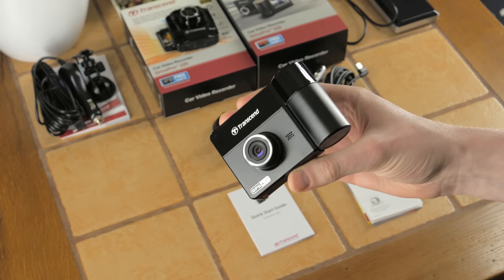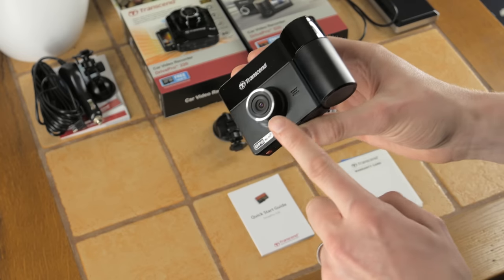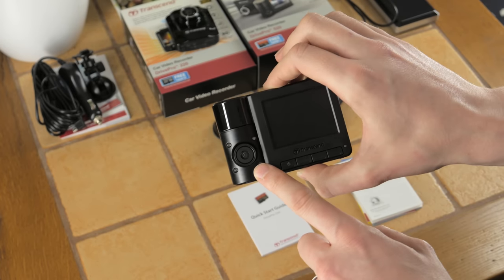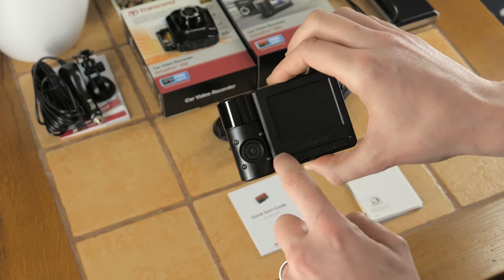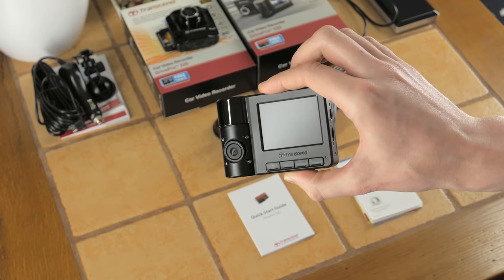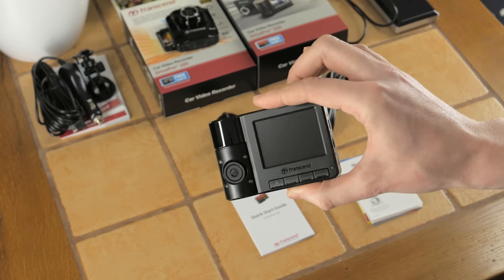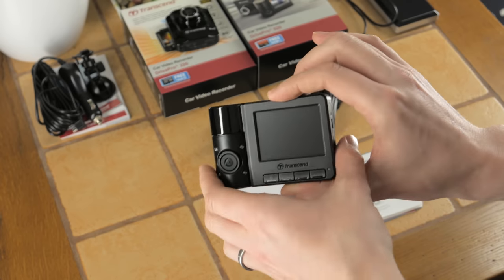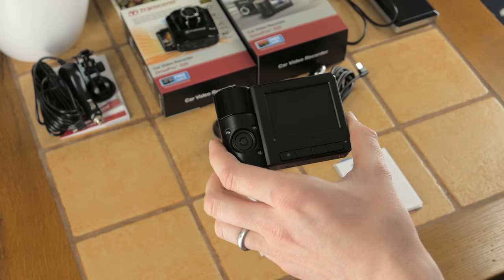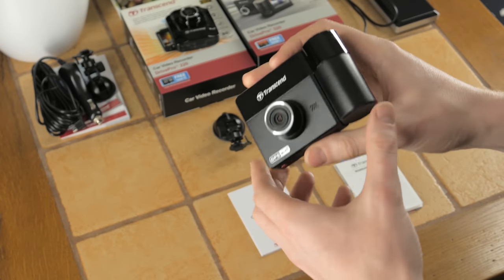Both cameras record at 30 frames per second. The front camera has a 130 degree angle while the rear is 110 degrees. It also has infrared LEDs to record in basically complete darkness — in that mode the footage will be black and white, which is to be expected.